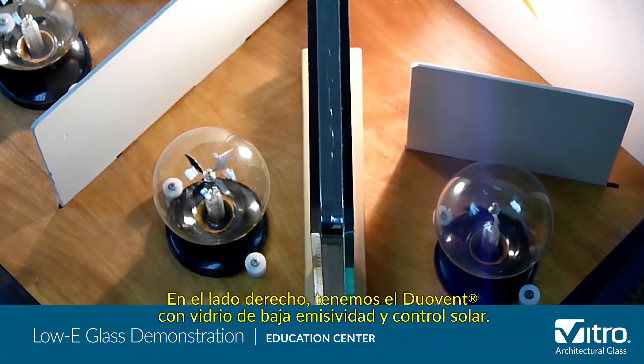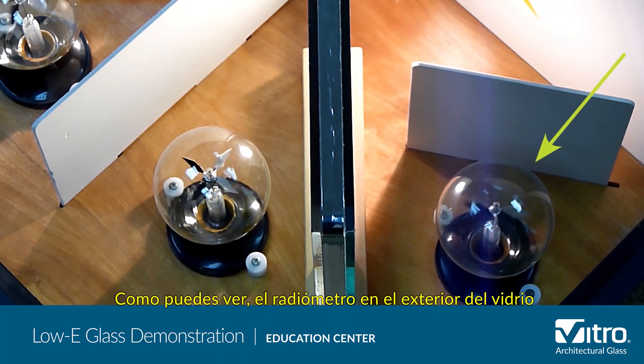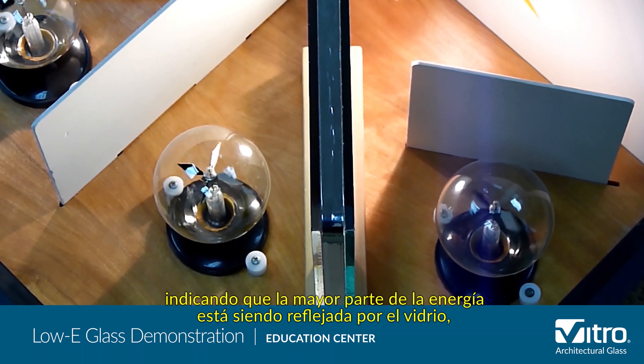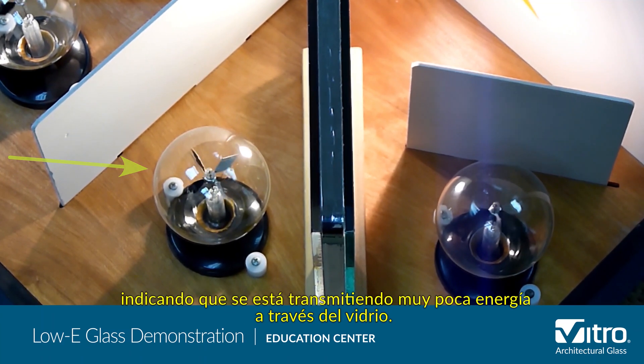On the right side, we have the IGU of solar control low-E glass. As you can see, the radiometer on the outside of the glass is spinning very quickly, indicating that most of the energy is being reflected by the glass, while the radiometer on the inside of the glass is spinning slowly, indicating that very little energy is being transmitted through the glass.